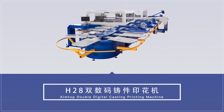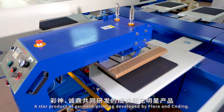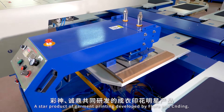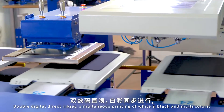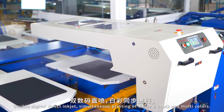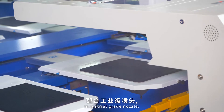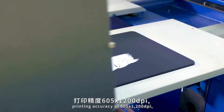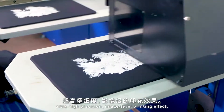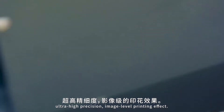AIMTOP Double Digital Casting Printing Machine — a star product of garment printing developed by Flora and Sinding. Double digital direct inkjet enables simultaneous printing of black and white and multi-colors. Industrial grade nozzle with printing accuracy of 605 by 1200 dpi, ultra high precision, image level printing effect.